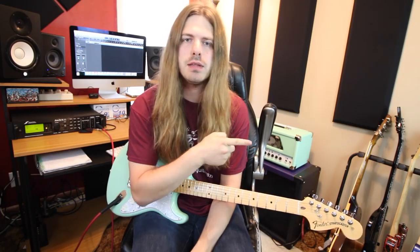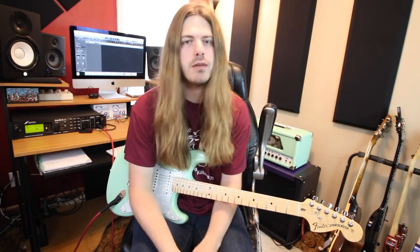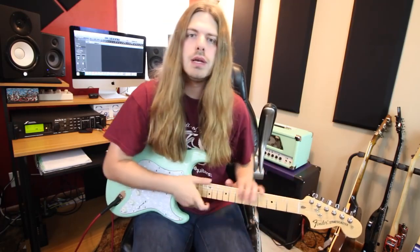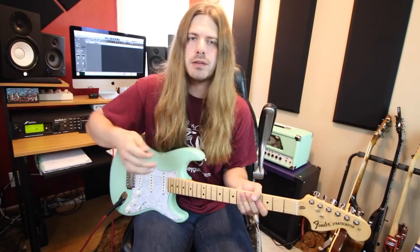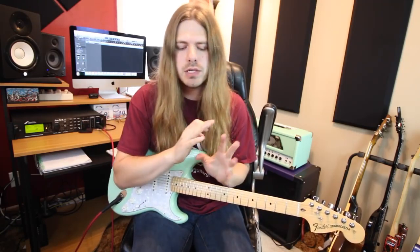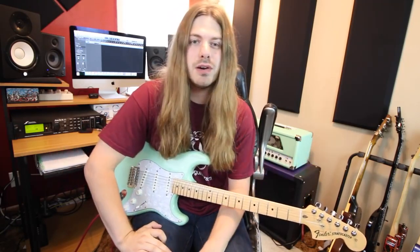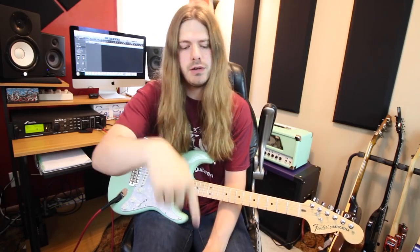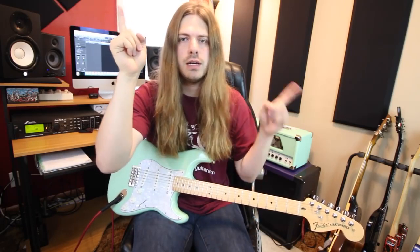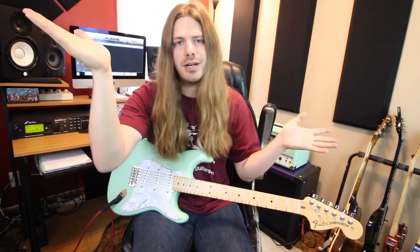If you dug this lesson, you'd totally like our Ultimate Song Collection — you can click on your screen to check it out. It has over 150 songs all broken down in very detailed fashion, even more so than what we went through today. You get your tabs, your chord charts, and if there's strumming it's literally strum-by-strum. If you're on your phone, the second link in the description has you covered. Hope you guys check that out and I'll see you next time.